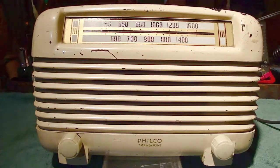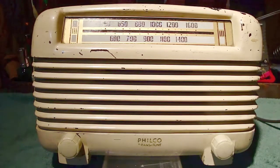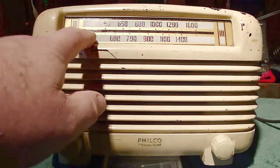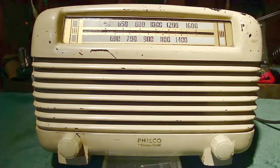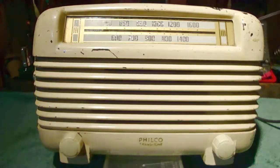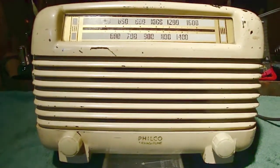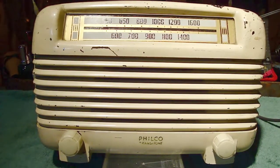The radio I'm referring to is this one right here — this is a Philco, model 48-250. These came in two flavors: a natural brown Bakelite where the glass was a darker color with darker knobs, and a white-painted black Bakelite version with a wider dial and reverse painting, with white knobs. It's basically the same radio — one is painted and one is not.